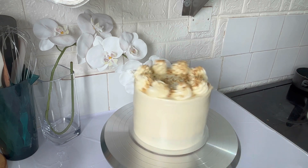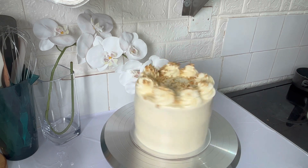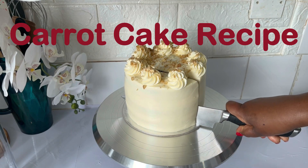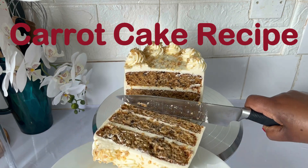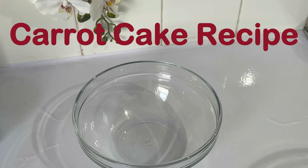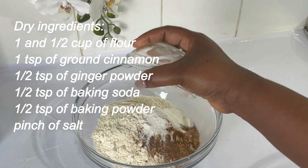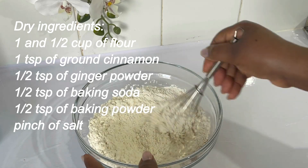Hi guys, welcome back to another video. In today's video I will share with you how I make carrot cake — a very simple, moist and delicious carrot cake recipe. To a bowl I add all the dry ingredients, I mix it and set it aside.